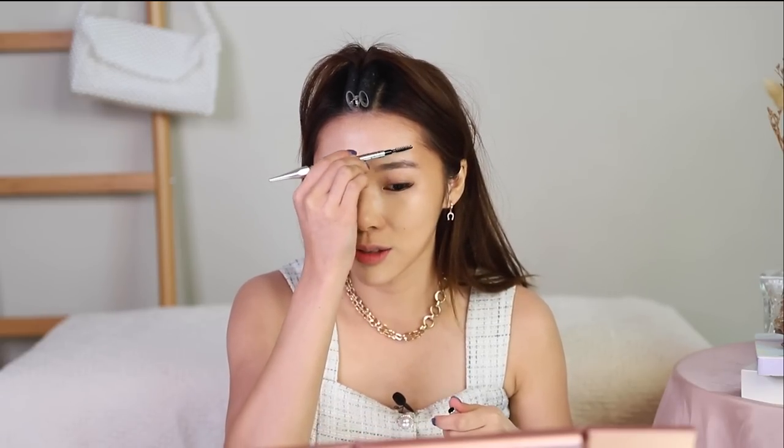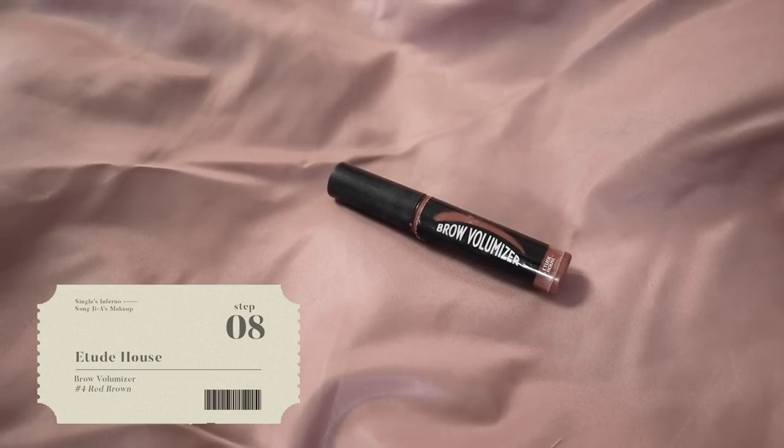Now for her brows — she has a really sad puppy eyebrow. It's mostly quite bushy at the front, and her brows are relatively thin. I can't do much about my naturally thick brows, so I'm just going to follow the shape. Using Benefit's Precisely My Brow — you want something with a really precise tip at the end. Her brows go kind of downwards and extend quite close to the end of her face. I'm also using a brow colour corrector from Etude, the Brow Volumizer in shade Red Brown Number 4.